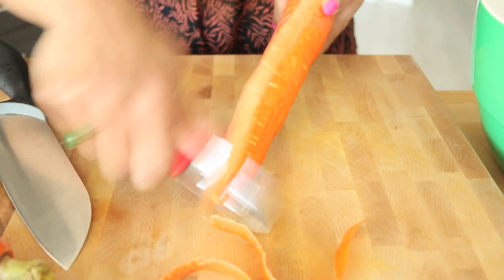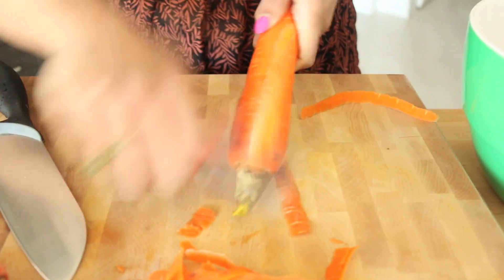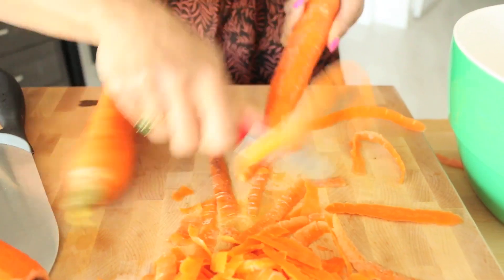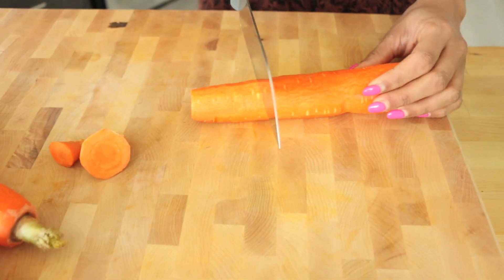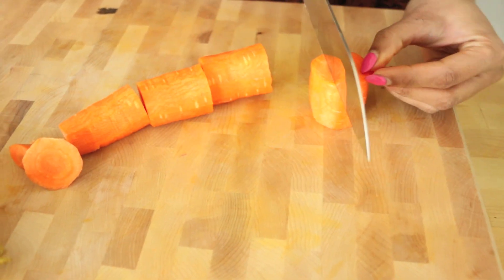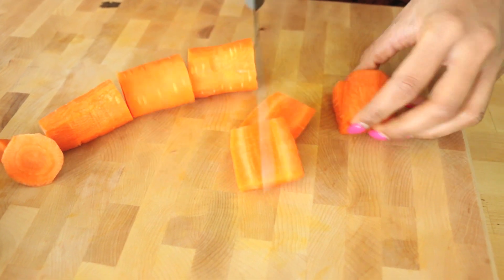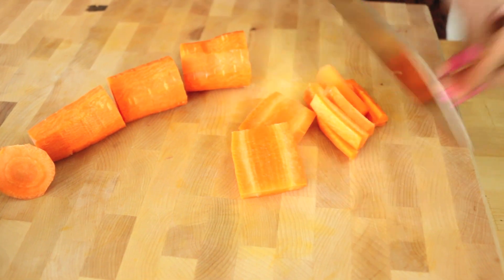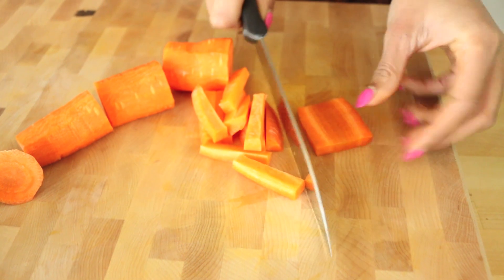To get the pickle ready, I'm going to start by peeling my carrots, then top and tail them. I'm going to cut them into thick matchsticks like this. It doesn't really matter — you can do any shape you want — but I like this because they stay nice and ultra crunchy. Just keep going for the rest of the carrots.